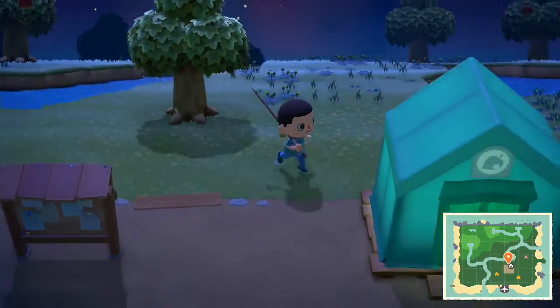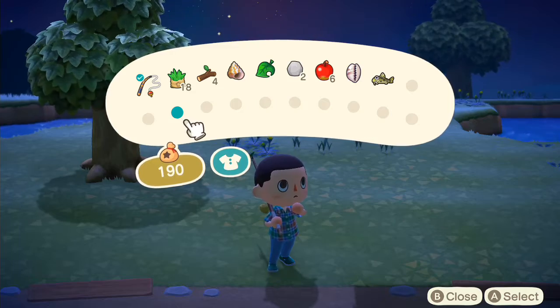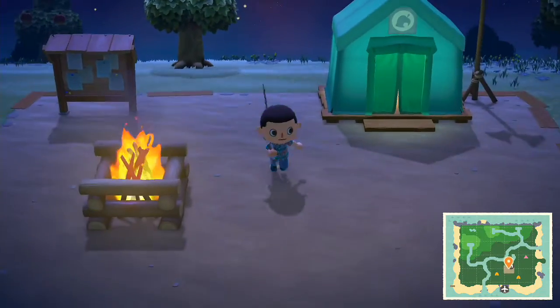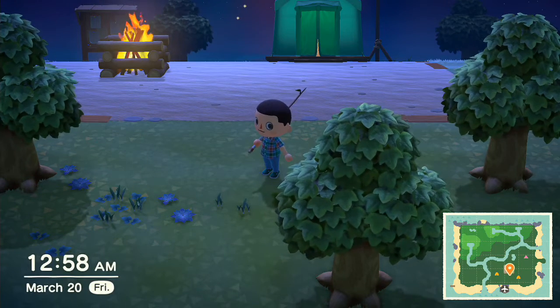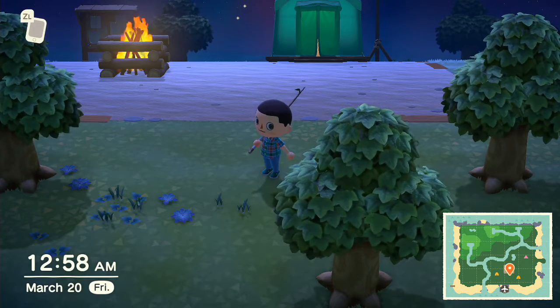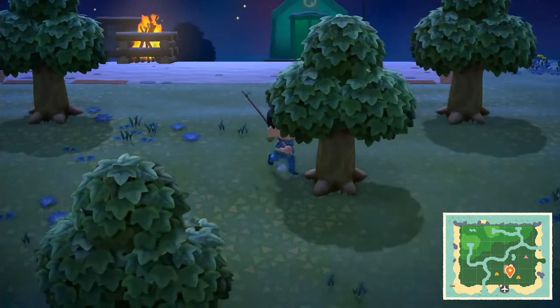Rewind the video if you want to see it again. That's basically how you fish. Don't press A right away — make sure you let it nibble and wait for that bob to go under the water. You have a couple seconds once it goes under, so try not to hesitate, and try not to overreact.